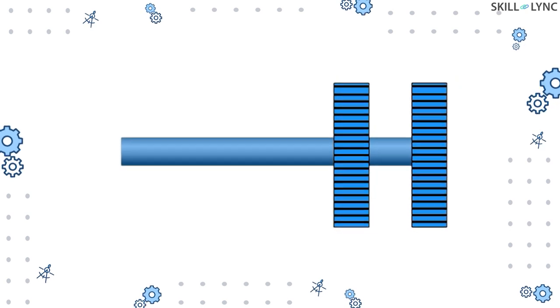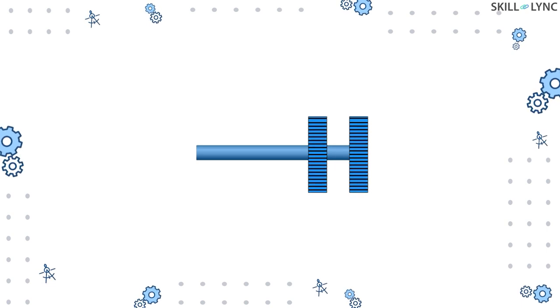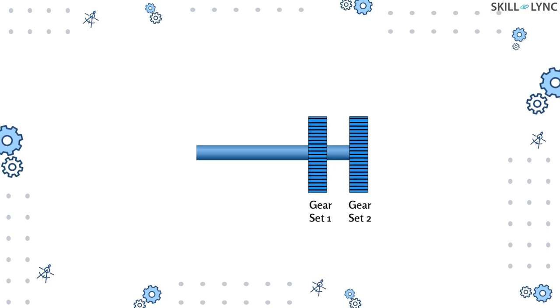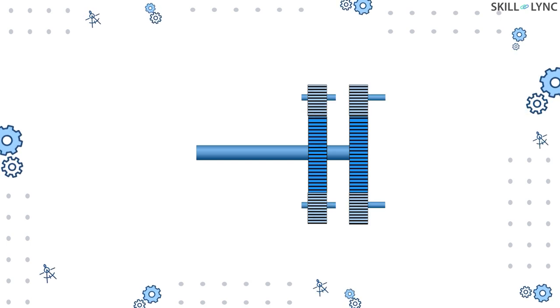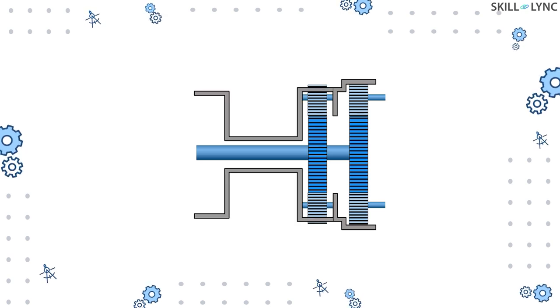When it comes to construction, the sun gears of the two planetary gear sets are connected to a single intermediate shaft — that is, both sun gears will rotate when the shaft rotates. The planet carrier of the first gear set is connected to the ring gear of the other gear set, meaning when the planet carrier of the first gear set rotates, it drives the ring gear of the second set.